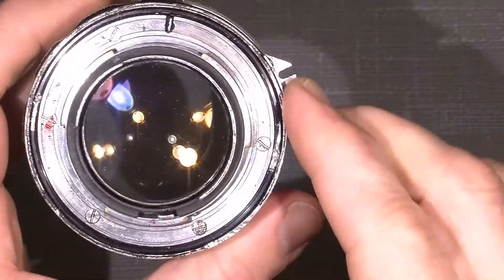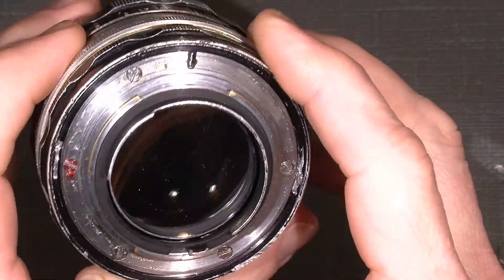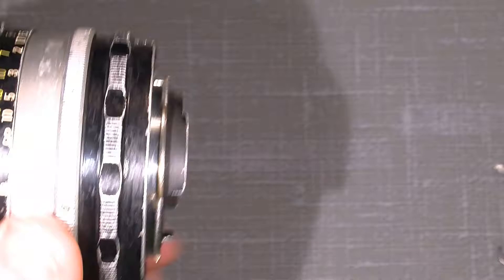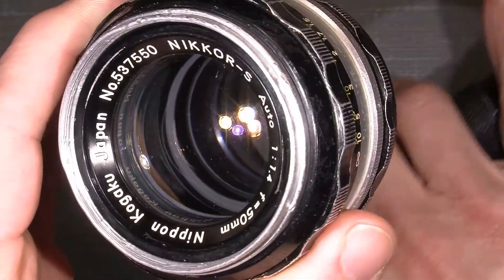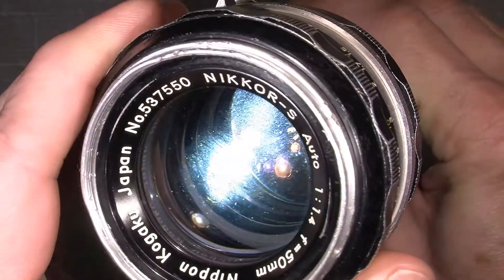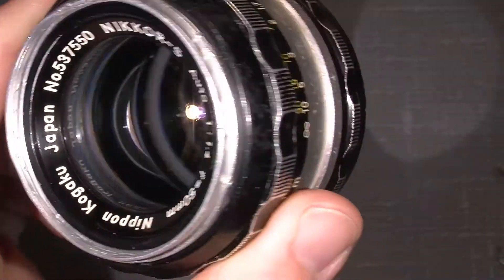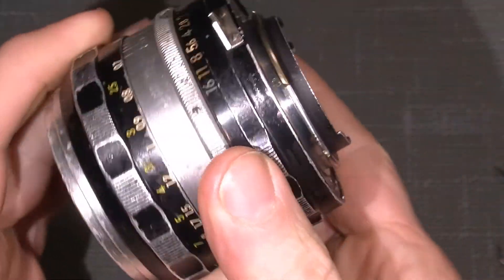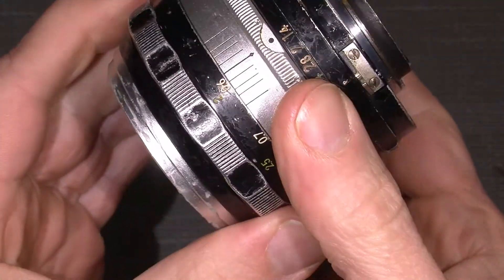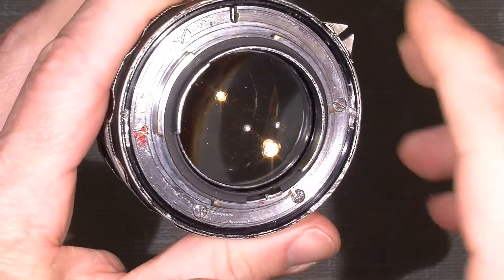Somebody else has been into this lens before and was not that lucky. But let's have a look at how the lens elements actually look. I use a torch and as you can see there's a lot of dust in this lens. Is it the back or the front or the middle element? I don't know. There are actually seven lenses in five groups, but there is some possibility. Let's have a look inside.